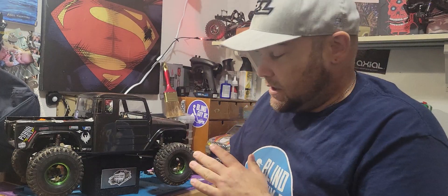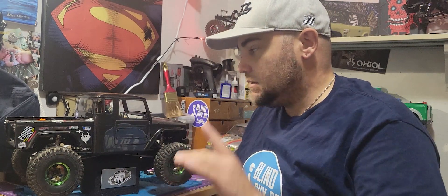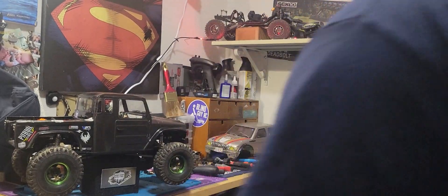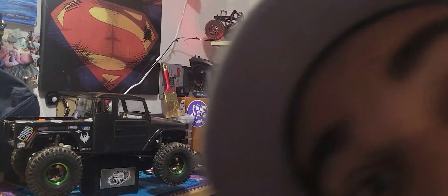This is the greatest truck ever built. I promise you that.